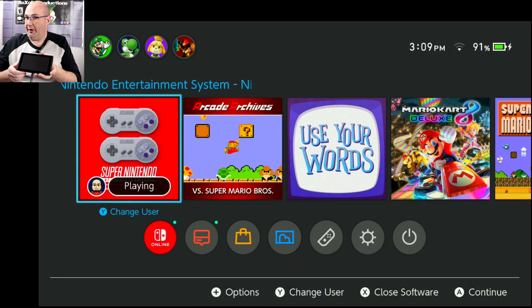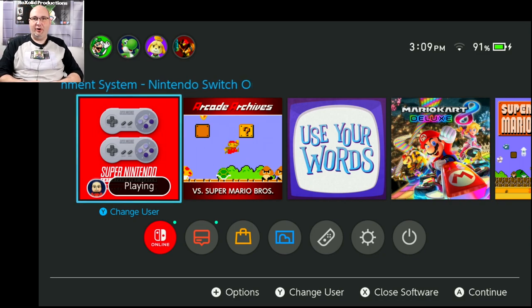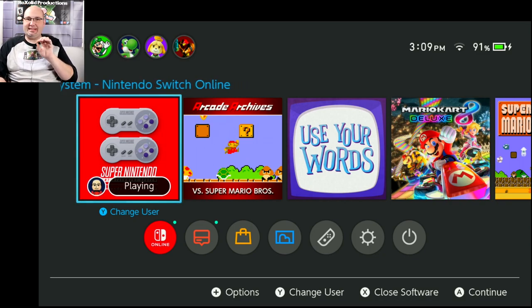I've got my Switch wired up to go. One thing that I did find out rather quickly is that this does not like to go through an HDMI switcher — I had to go straight into my capture card. But we are now connected and we can go ahead and get some gameplay going.